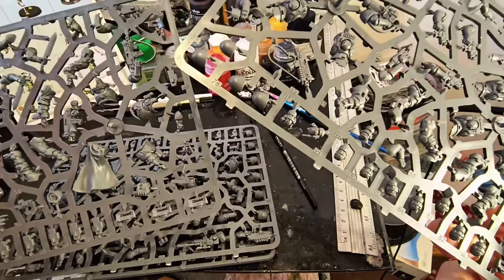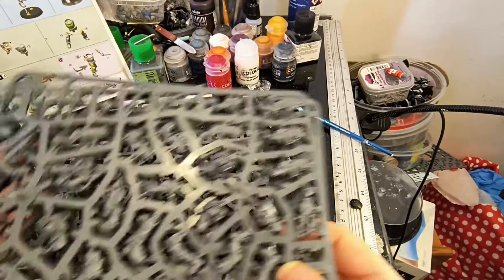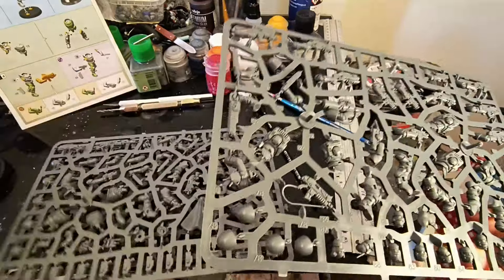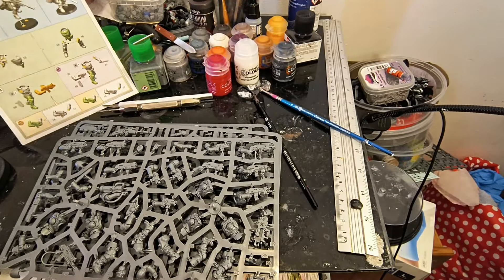In true Games Workshop fashion, the parts are all over the sprues just to build the one dude. I know from a design point of view it makes the sprues easier, but from a putting-together point of view — ugh. Right, okay, I shall crack on.